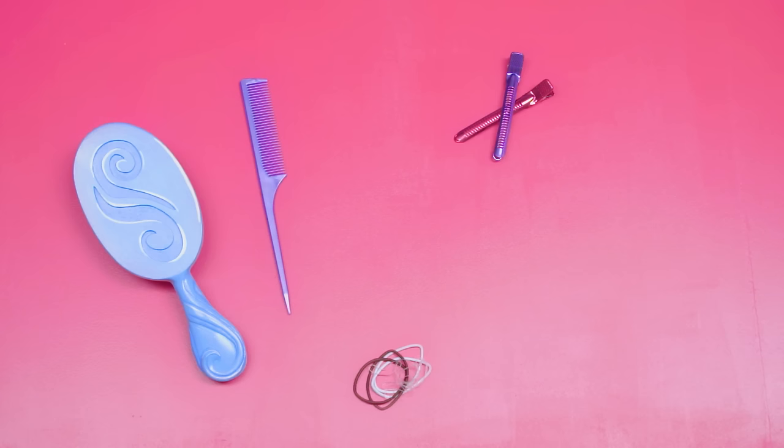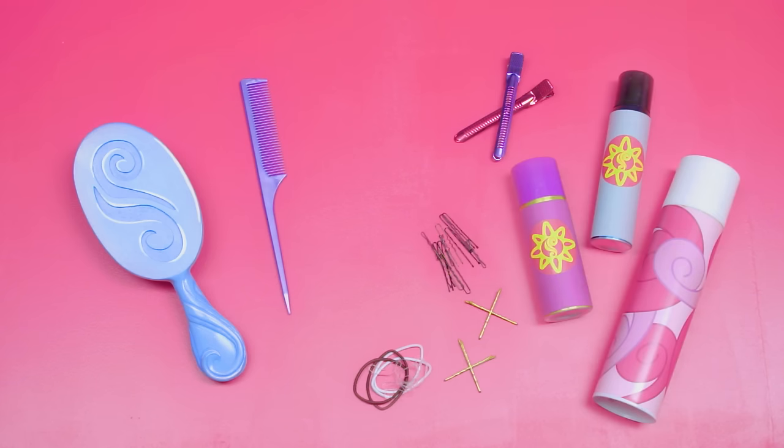Here's what you're gonna need: a brush, a teasing comb, hair elastics, hair clips, hairspray, hairpins, and some colored hairspray to create a rock star hairstyle.